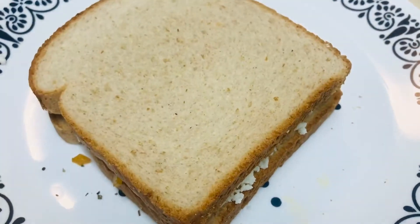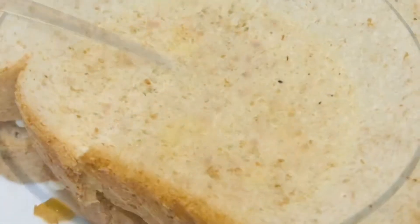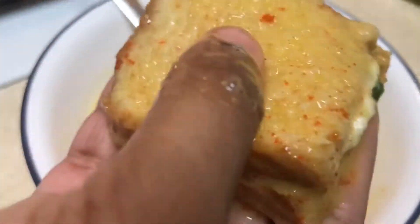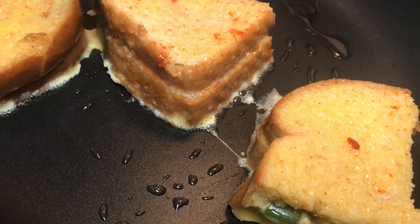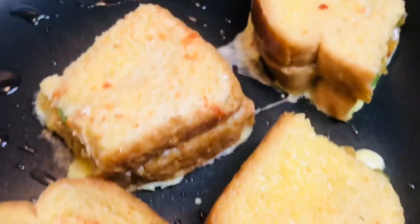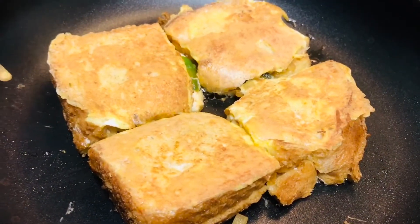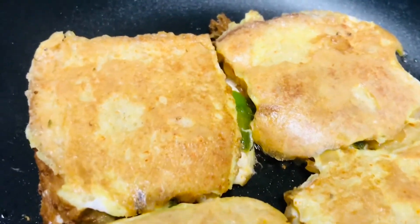Add another bread slice on top of it and cut it into four pieces. Once the slices are done, dip each cube into the egg mix. Place it in the heated tava which is greased with some oil or even butter. Butter will give another taste to the recipe — it gives richness and good flavor. It is better to use butter rather than oil. After one side is cooked, flip it to cook on the other side and wait till it gets crispy enough.